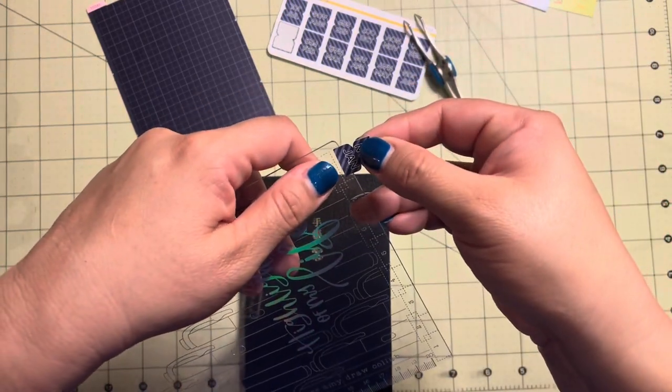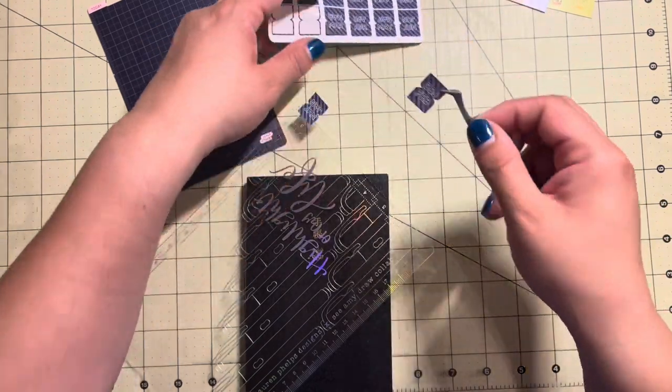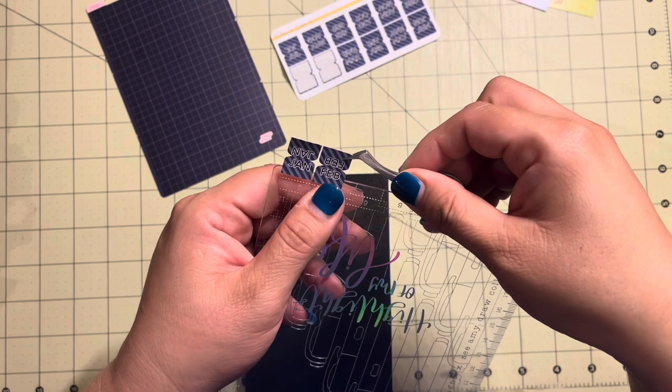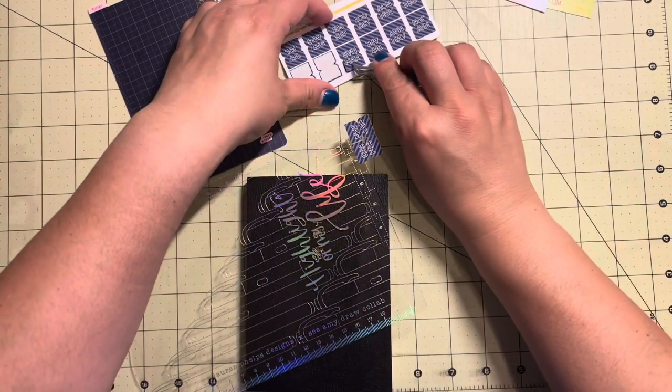Let's see if I can figure this out. I'm going to put January - I'm not really sure how to do this, I haven't watched a video on YouTube or anything, but I think if I just place them next to each other I should be able to work it out.